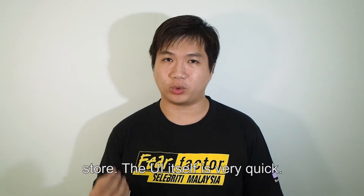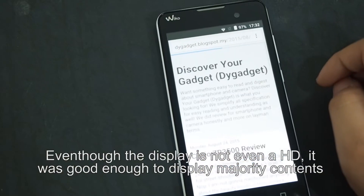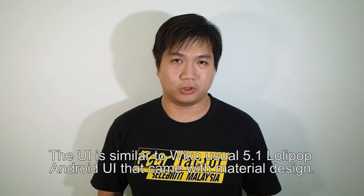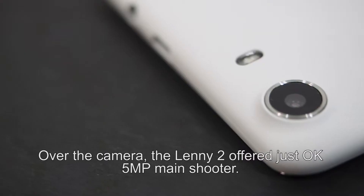The UI itself is very quick. Even though the display is not HD, it is good enough to display the majority of content for daily use. The user interface is similar to Wiko's usual Android 5.1 Lollipop with material design.